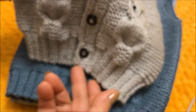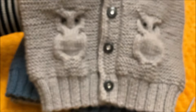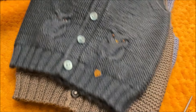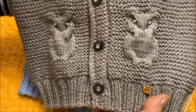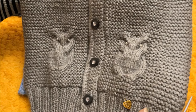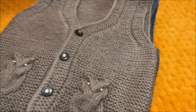Но путём проб и ошибок я нашла выход из этого положения и покажу всё это в мастер-классе. Вот на этом образце эти волны присутствуют, а вот на этом образце они не так видны. Покажу, как мы решаем этот вопрос. Как и на образцах с медвежатами, боковые швы отсутствуют — изделие провязано одним полотном.